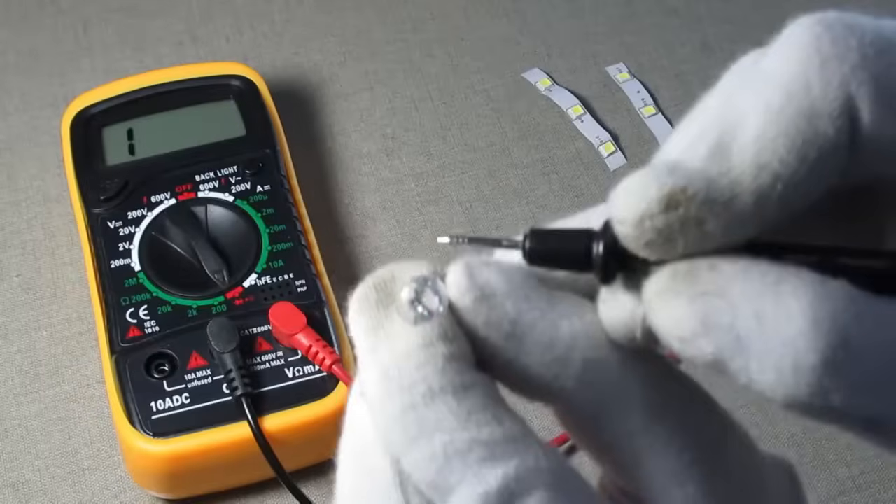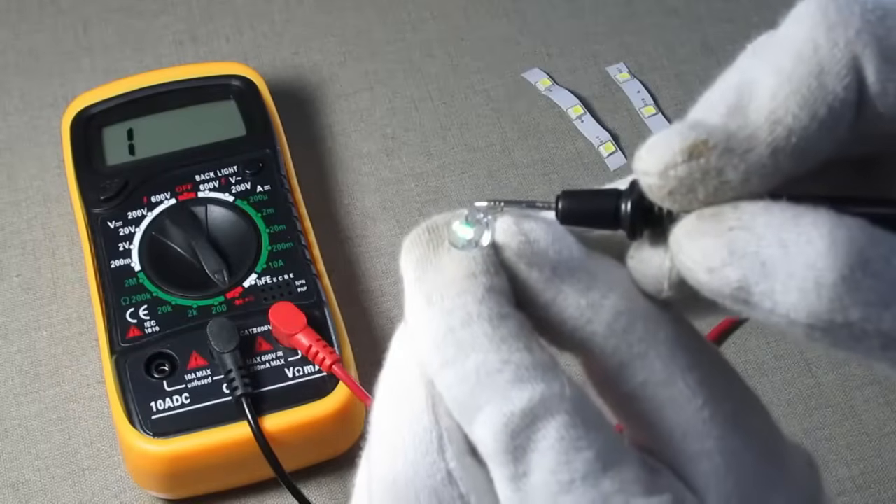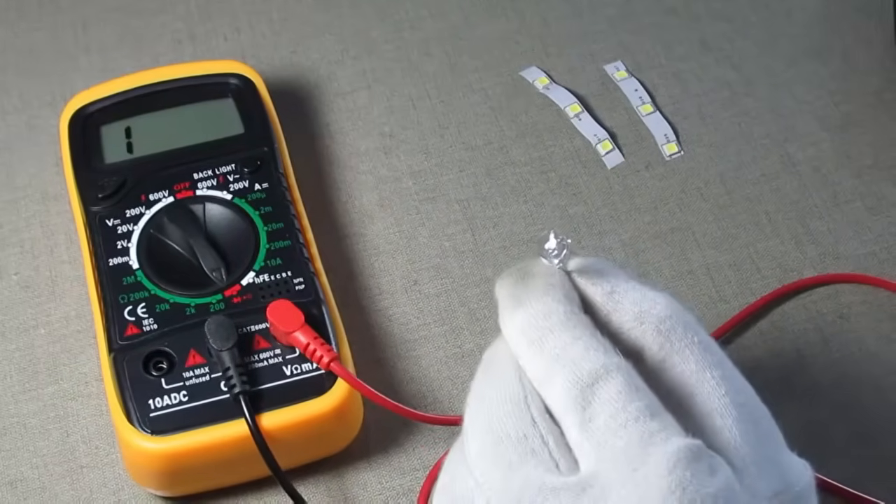I will turn off my light bulb so you can easily see how the LED is glowing properly. Look at this LED — it is glowing and working properly.